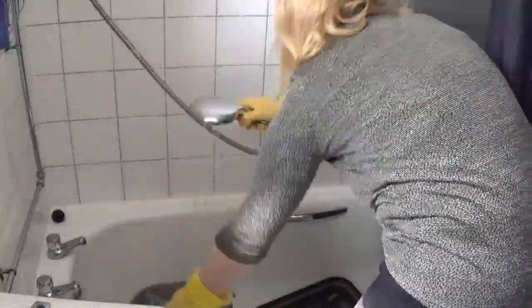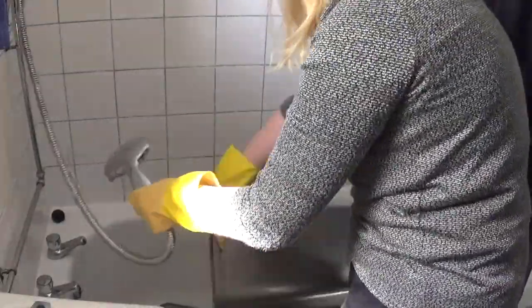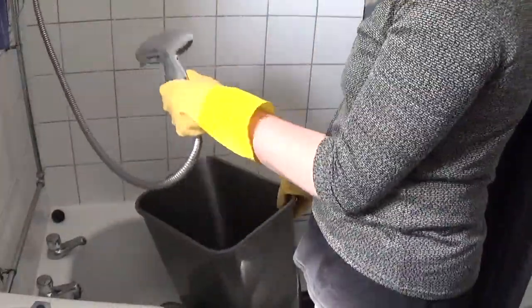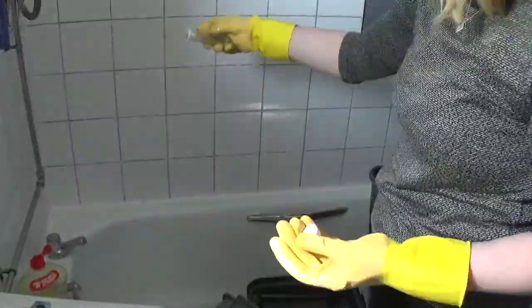I don't do this every time I change the bin bags, but I like to wash the bins about once a week. Obviously I clean my bath after doing this, not before. I give them a good rinse in the shower using the shower head, and then I like to let them soak in washing up liquid and sometimes I'll add a little bit of Zoflora too, and just leave them to soak for a while.